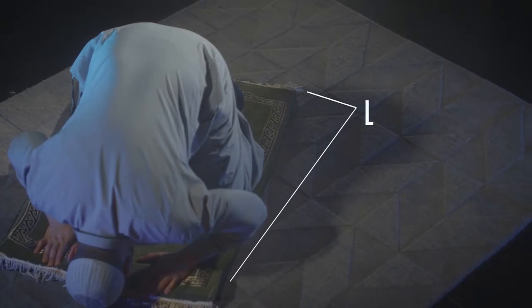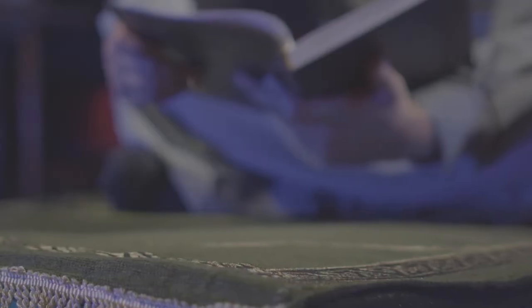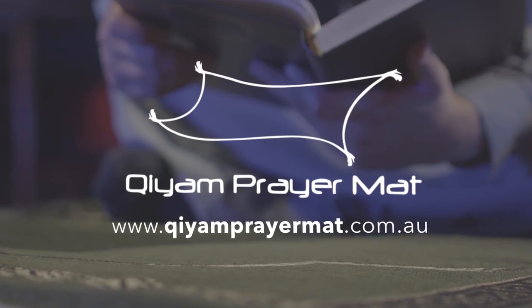The mat comes in a large size and is also available in a range of four different colors. Order your Qiyam prayer mat today at www.qiyamprayermat.com.au. Optional travel case also available.